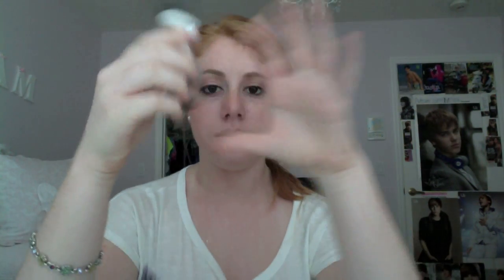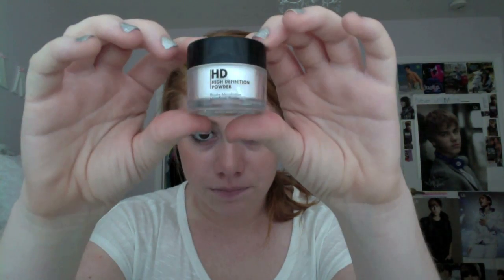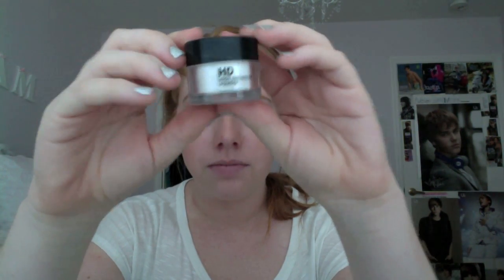Next I have a high-definition primer. That's what the tip looks like squirting out. I really like the packaging — it's really nice and soft and sleek — and it works just like a regular primer.